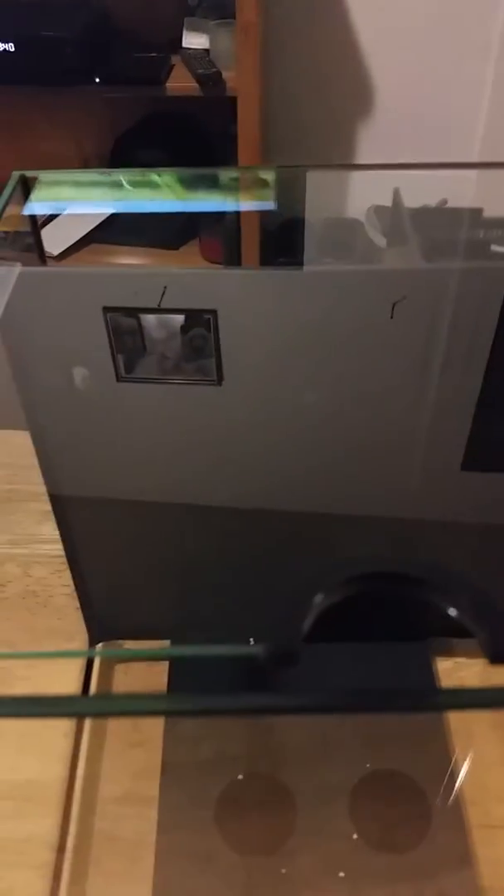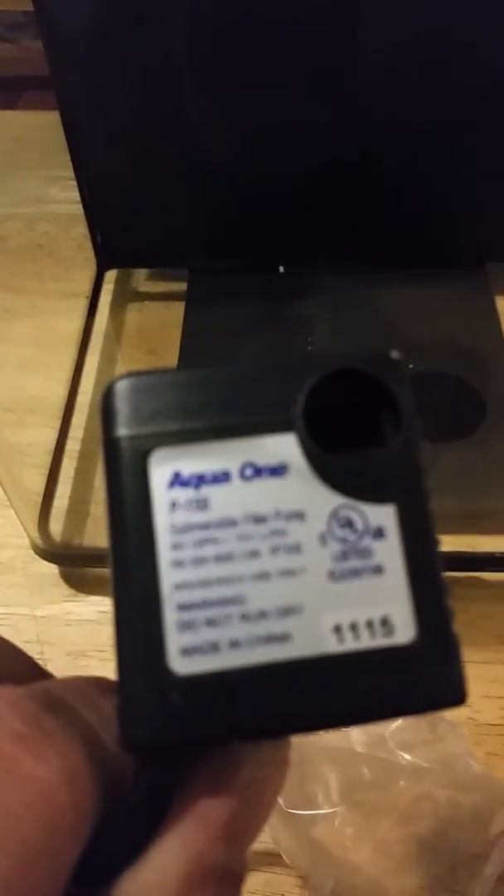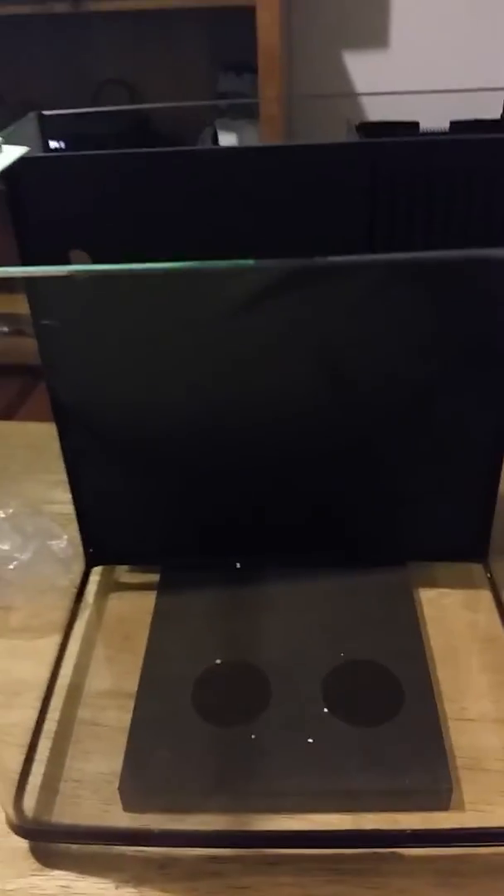Carbon I won't be using — well, I might use it for cycling the tank. It comes with a glass top. Pretty cool, a bit flimsy, but probably okay. It also comes with a tiny 40 gallon per hour pump, so it's a bit small, but the tank is 3.7 gallons, so I guess it should be sufficient.